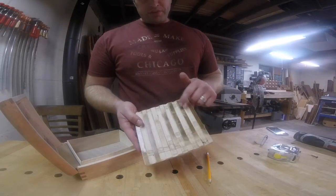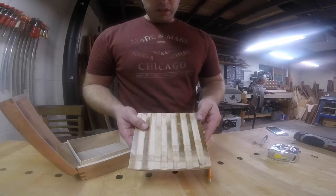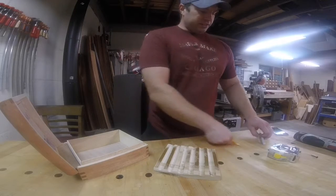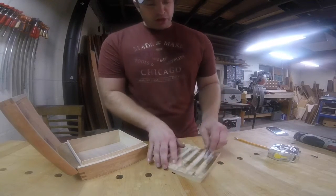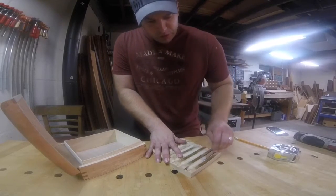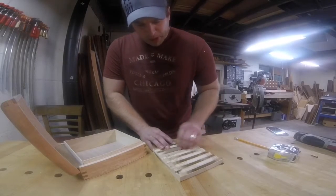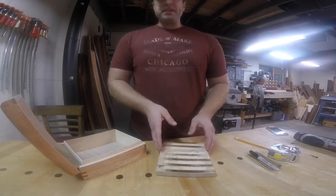We now have an insert with six slots in it and they're spaced pretty well, just done by eye. I gave a quick sand to the top, and now I'm going to take a piece of 150-grit sandpaper, wrap it around my Sharpie, and get into these grooves just to remove any fuzzies off the edges before we move on to the last step — putting on the felt.